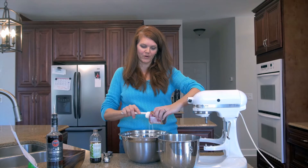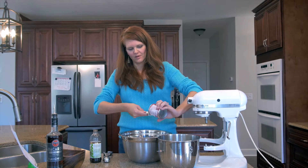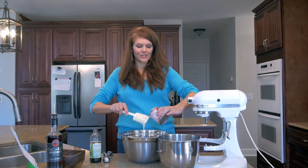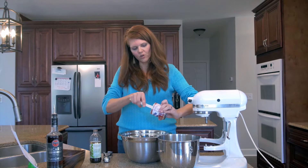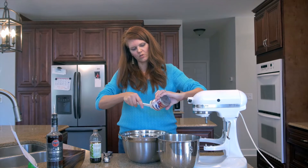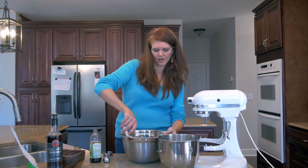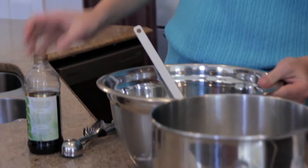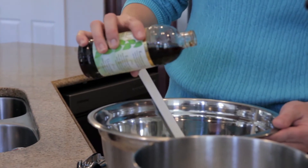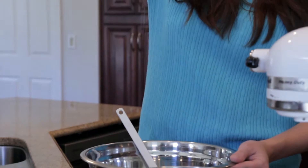I'm so grateful they now add the flip-can lid on there, because using a can opener on this is so sticky and I don't want one more thing to clean. We're gonna use a spatula and get all the sweet gooeyness out — super yum.